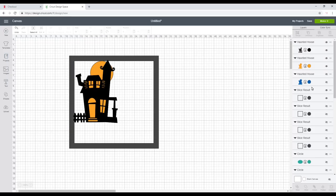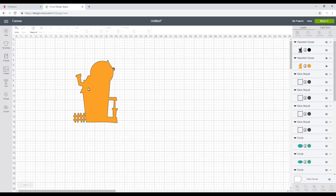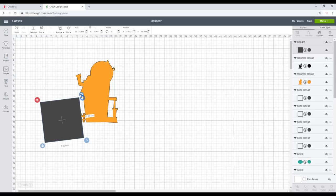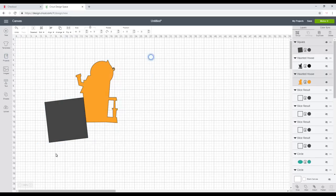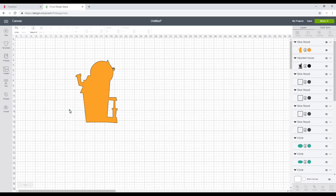Once I've got it positioned, I'll ungroup it — you can see it's three layers. I'm going to delete that blue layer straight away and hide my black layer and frame so I can work with this layer. I'm not going to have this as a full shadow layer — I want it on the back of my black cutout as a piece of vellum. I don't want this fence, and I can't contour it because it's all attached, so I'll grab a square, move it to sit perfectly against the house, then highlight and slice to remove the fence.